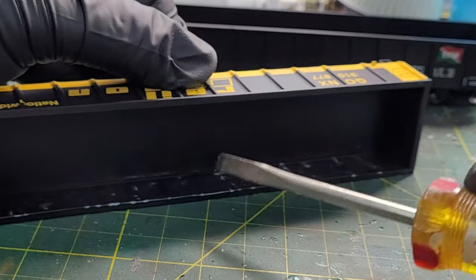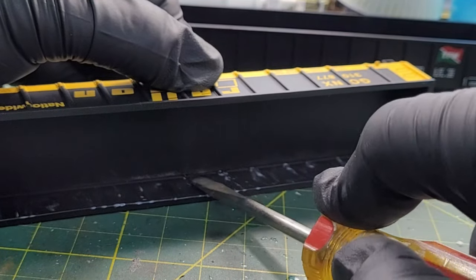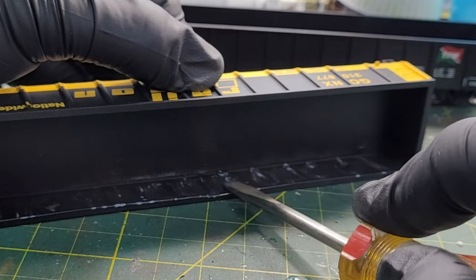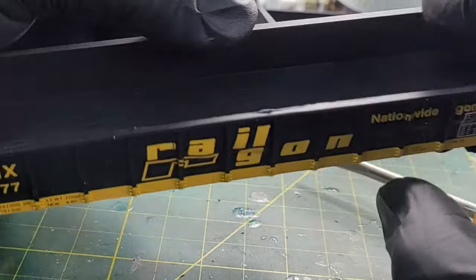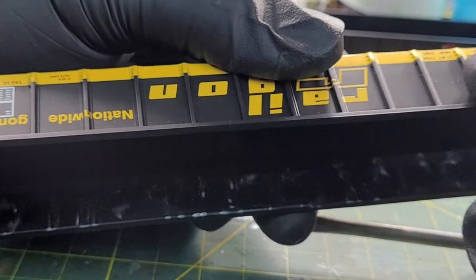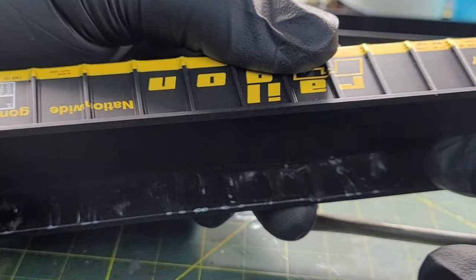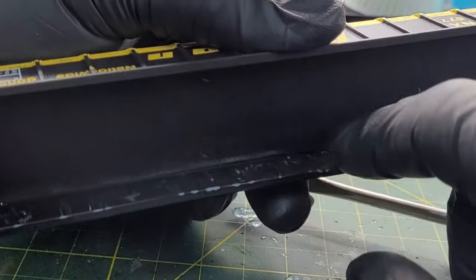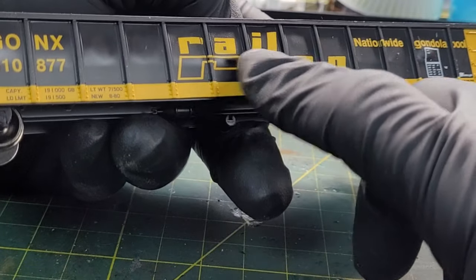About five seconds — let it get warm enough to get soft, then come in and press it. Now I've learned that when you do this, you can see the ribbing of the car start to appear on the inside. When that's visible, you know it's warm enough to push out. Try to push out just the panels, not the entire rib, unless you want that effect.